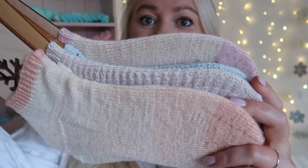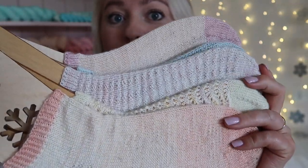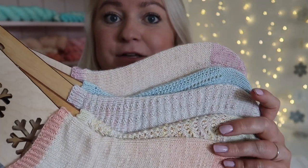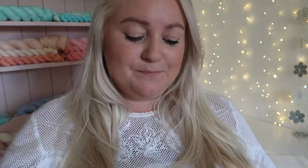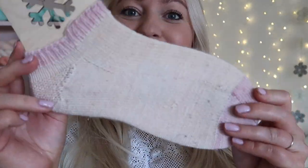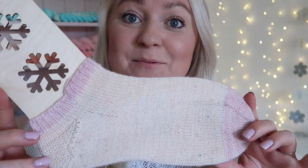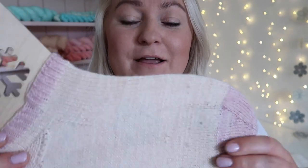Here are the five pairs of socks that I showed, and I'm going to talk you through one by one the patterns that I used, the yarns that I used, and my kind of knitting pattern notes. As you can see when I show you each of these pairs of socks, a lot of them are very well worn, but hopefully that's a good sign that I like the pattern, I like the yarn, and it's a sock that I wear regularly.